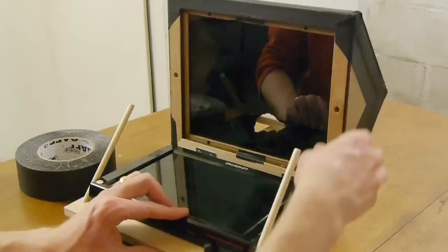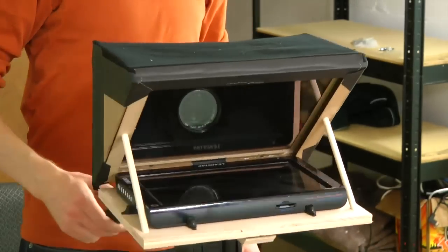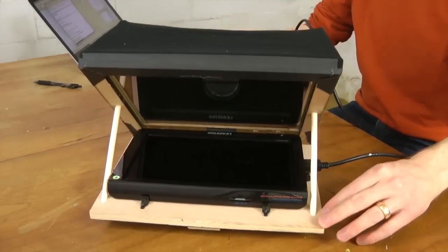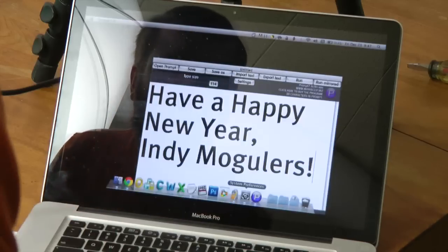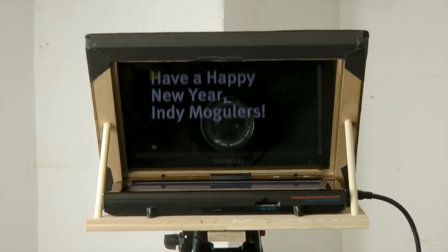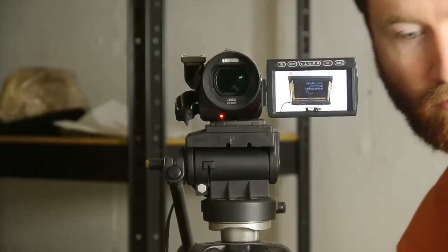After putting the glass back in the frame, the teleprompter is complete. But does it work? To get words on the screen, my LCD monitor can either play images off a flash drive or I can connect it to my computer. I'm using free teleprompter software called Prompt Lite, which works on Mac and PC. As you can see, words appear on one side but are completely invisible to the camera.